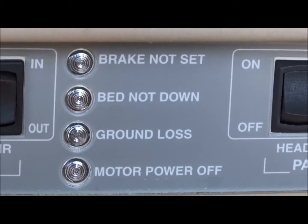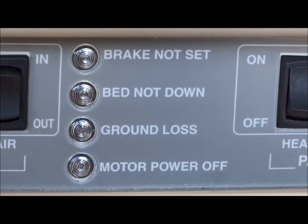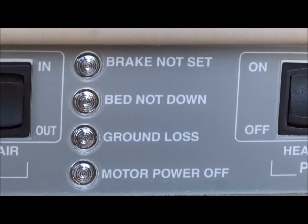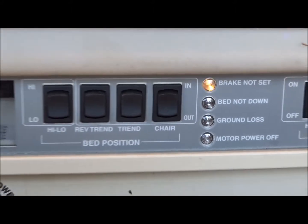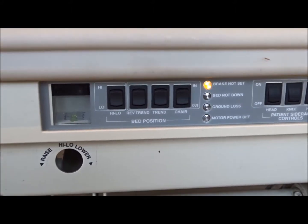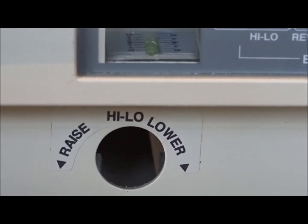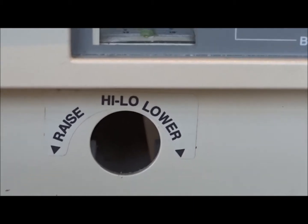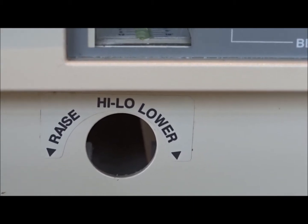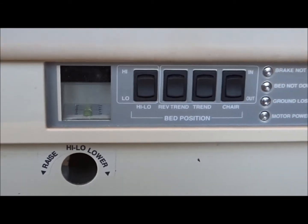You also have blinking lights so you know when the motors are turned off — for example, if ground is lost or the plug is not firmly connected. The bed being not fully lowered is also indicated, since it's not ideal to get out of bed unless it's all the way down. Additionally, all beds have a crank section. If you ever lose power, an IV pole has a special connection on the end and you can crank the bed to adjust the settings manually.